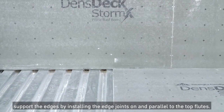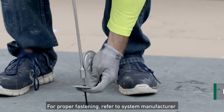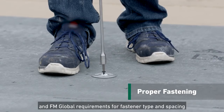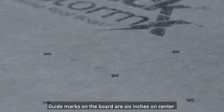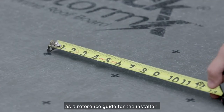When added to a structural metal deck, support the edges by installing the edge joints on and parallel to the top flutes. For proper fastening, refer to System Manufacturer and FM Global requirements for fastener type and spacing or adhesive installation requirements. Guide marks on the board are 6 inches on center as a reference guide for the installer.